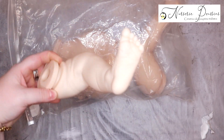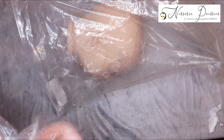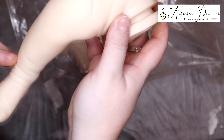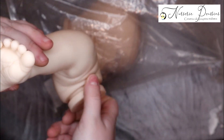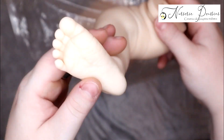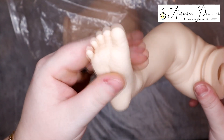On va découvrir l'autre petite jambe, je pense qu'elle est un peu pareille. Mais j'avoue que cette fois-ci, c'est vraiment bien emballé — chaque membre dans un sachet. La dernière fois ce n'était pas aussi bien emballé. Celui-là il est encore plus mignon. Le petit pied est différent, il est un petit peu plus rigolo. Franchement j'adore la texture — ça me fait vraiment penser au softline, c'est souple.